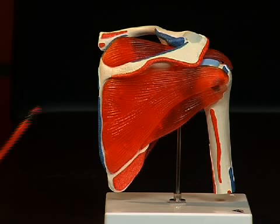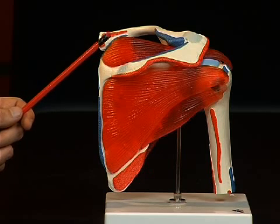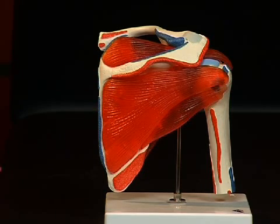There are two furrows each above and below the spina scapulae where the origins of the muscles can be found. Above the spina scapulae, the so-called fossa supraspinata — situated above the spina — and below the spina scapulae, the fossa infraspinata.